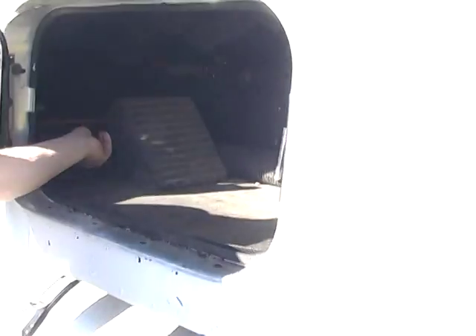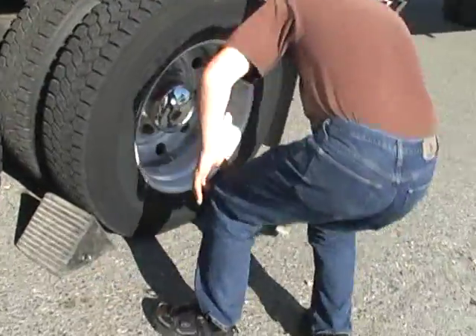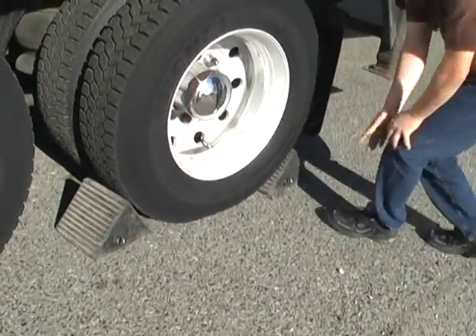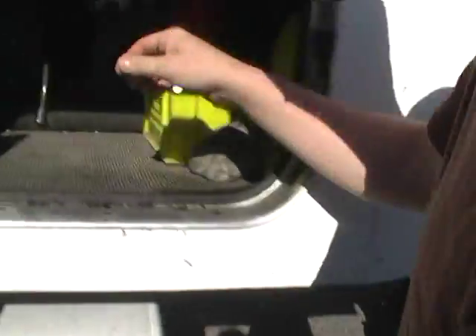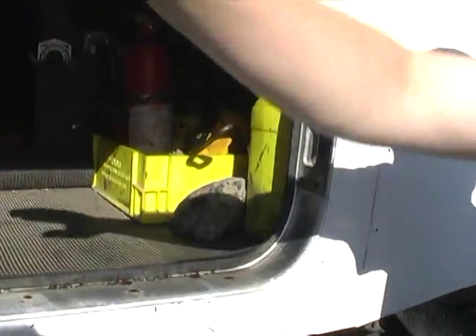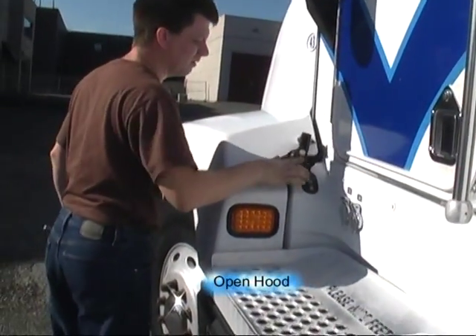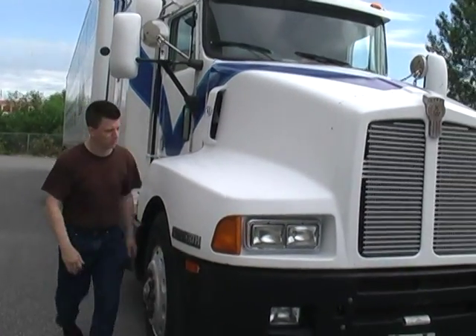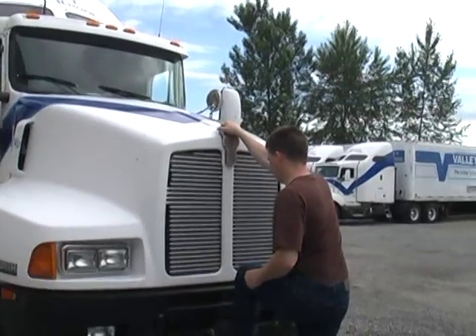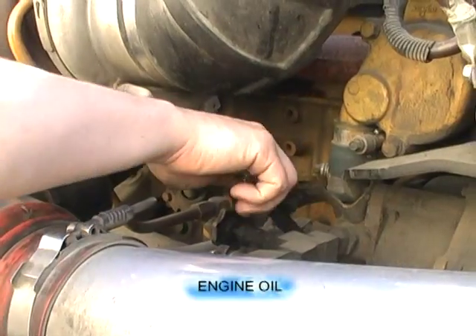We'll grab the wheels and we'll grab the wet tank. Grab our tools, and we'll go ahead and open the hood. We'll go ahead and check the oil.